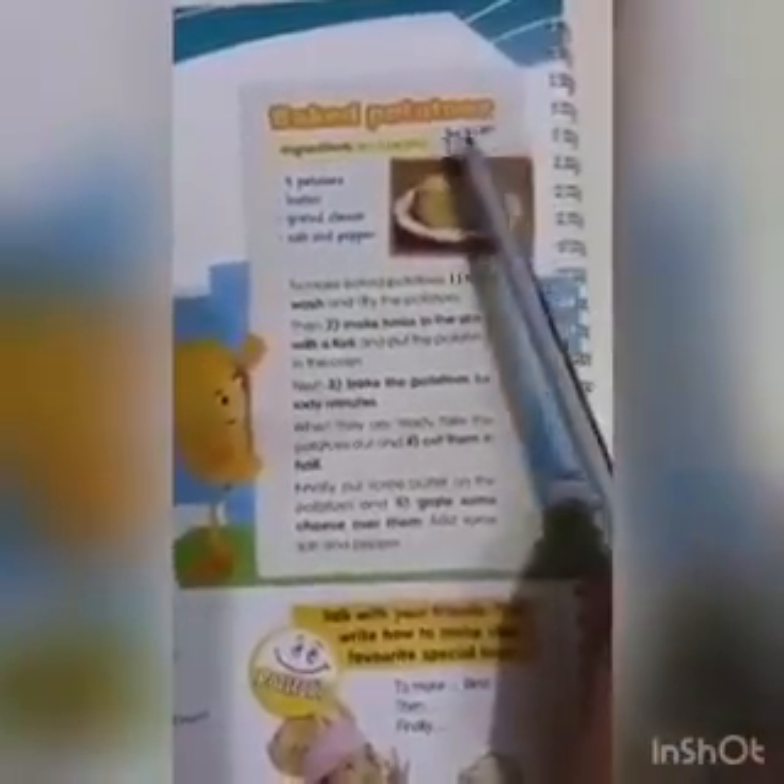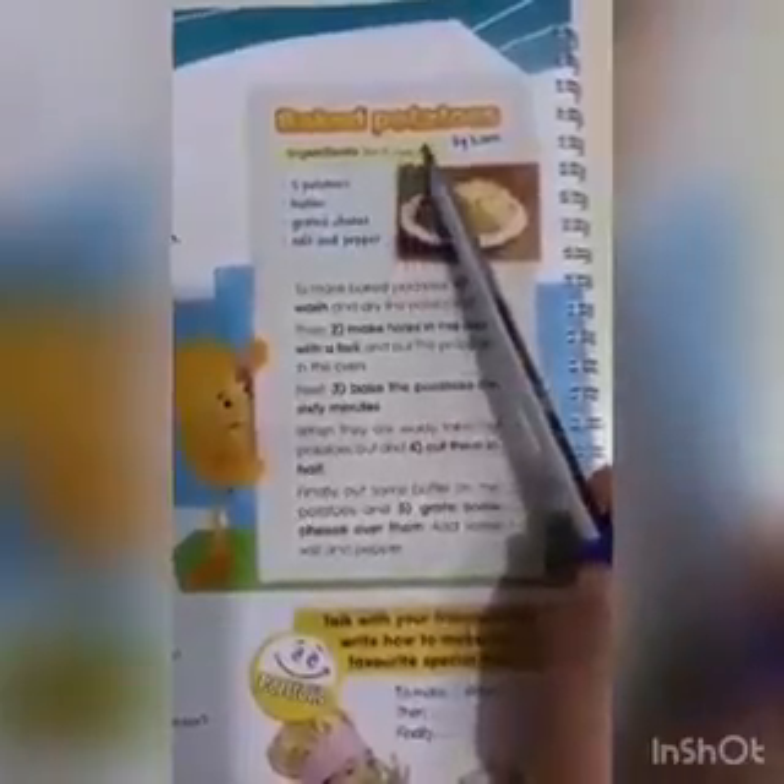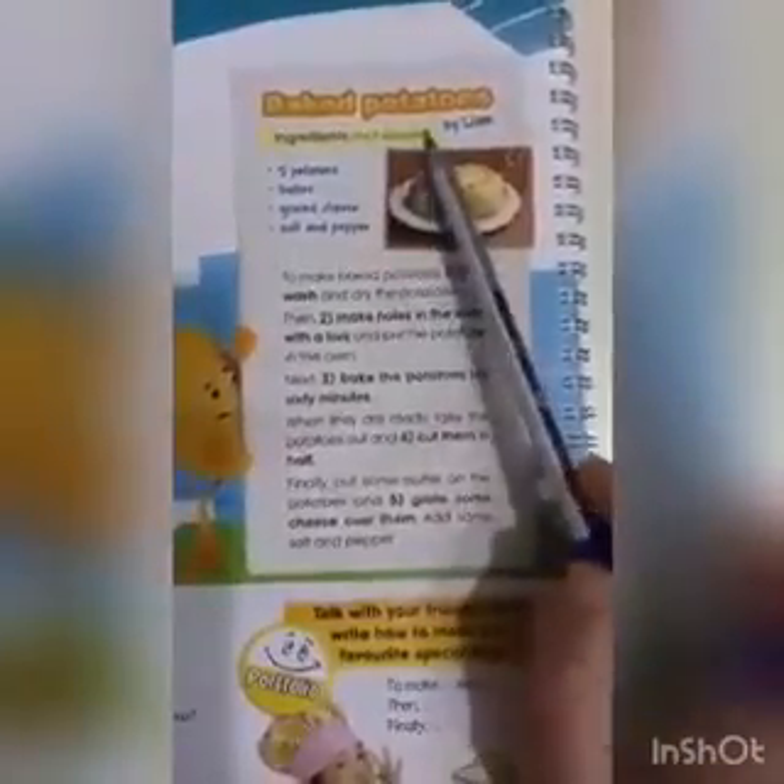Baked potatoes. Patate të pjekurë. By Liam. Një recet nga Liam. Ingredients for 5 peoples. Për bërësit për 5 personë.